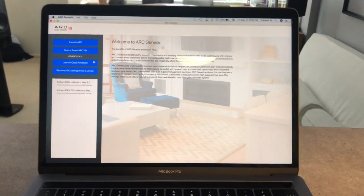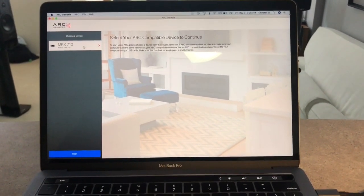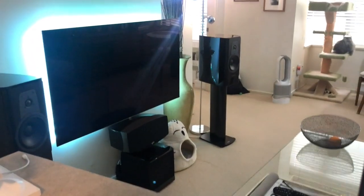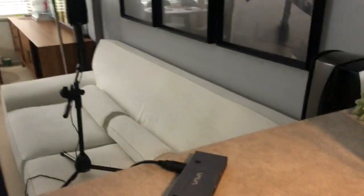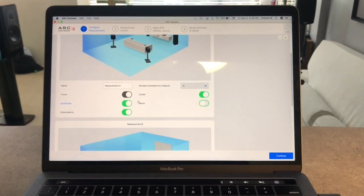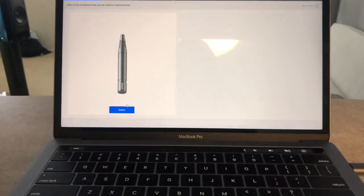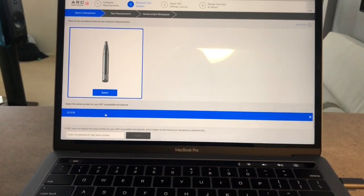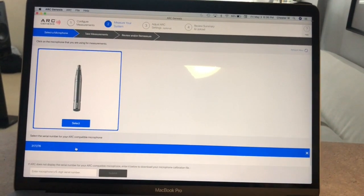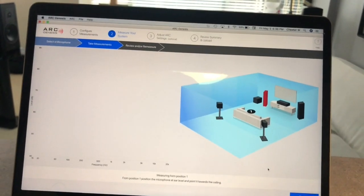Alright, here we go. I'm gonna select my receiver, the MRX 10. There it is — doing a 5.1 system. I'm not gonna do a second measurement, just measurement A. I only have one system. Here's my mic. When I first did this calibration I had to input my mic's serial number — I did that, so I'm gonna select it. Put the speaker at the center of your listening position.